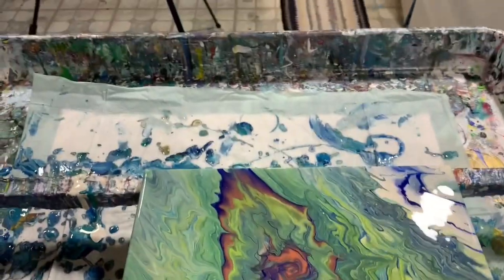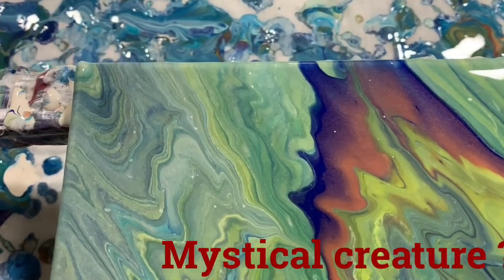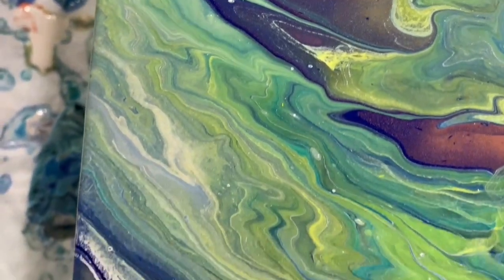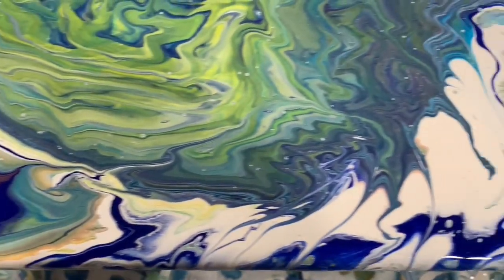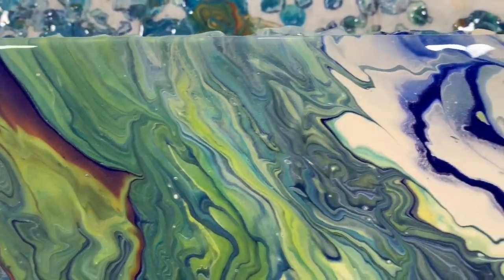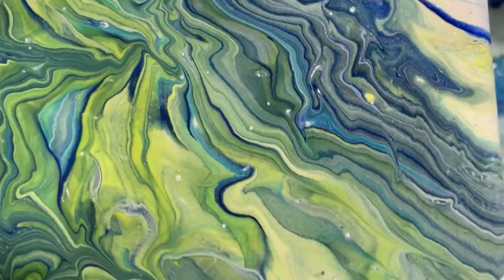Hi everybody, I just wanted to show you this 12 by 12 inch painting that I did after this video — I had some leftover paints. Here is the upper left-hand corner. I had a half a cup of leftover paint and I just scraped out my other cups, and did a dirty pour right in the middle with some other little puddles going on too. I'll just take you up the middle here, and here's the upper right-hand corner. I did take the dark blue and just made little lines all over the place before I tipped.